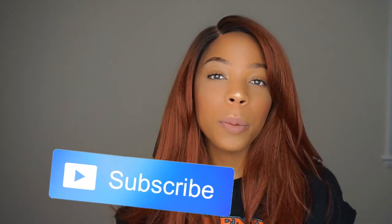Hey guys, welcome back to my channel. I'm Jada Vinci. If you're new, be sure to hit that subscribe button. We are literally lit over here.